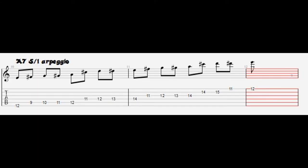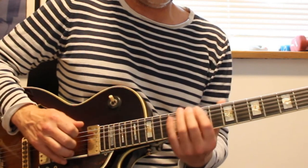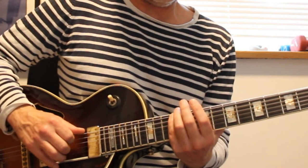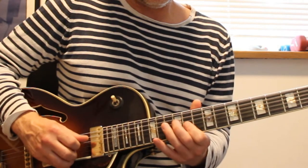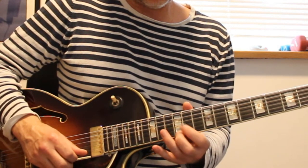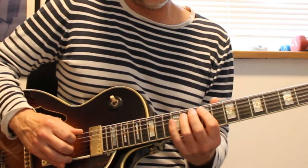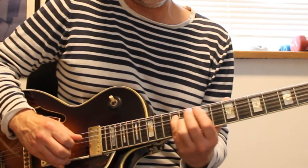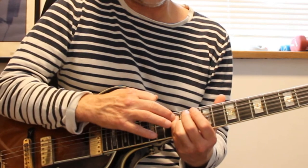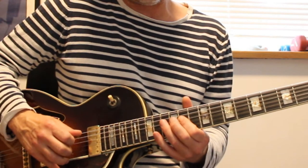The next one is the 5-1 chromatic arpeggio for A7. We start here in the 12th fret with the pinky. I use some slides here — first I go up and then I shift from the pinky on the 12th fret on the A string to the D string in the 11th fret with the pinky. Then I go up.